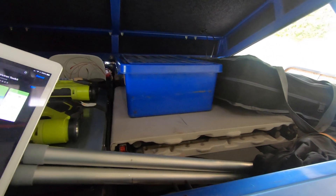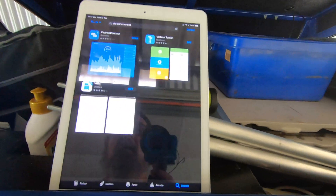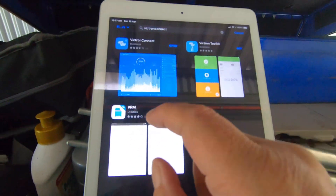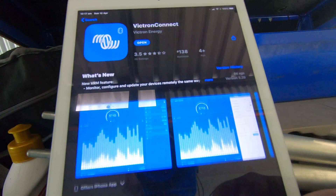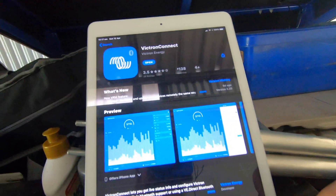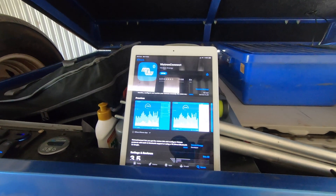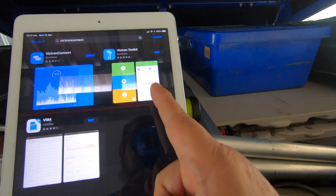So I've got an iPad, so I just go to the Apple Store, type in Victron Connect, and there it is. You just simply click on that and open and download. Now another handy tool that I recommend new people to Victron gear to get is the Victron Toolkit.